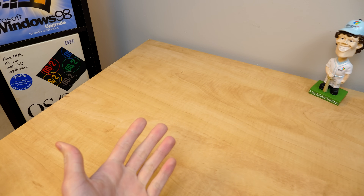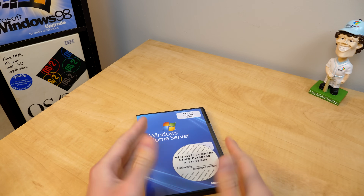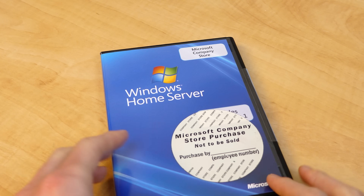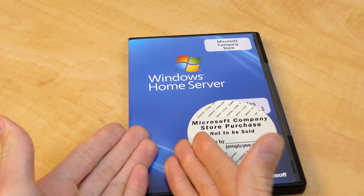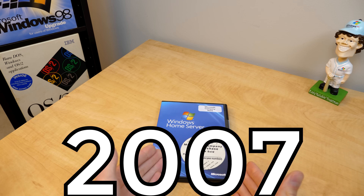Hello everybody and welcome back to another video. In today's episode we're going to be taking a look at Windows Home Server, which is a server operating system intended for home users — I bet you would have never guessed that — that comes to us from the year 2007.